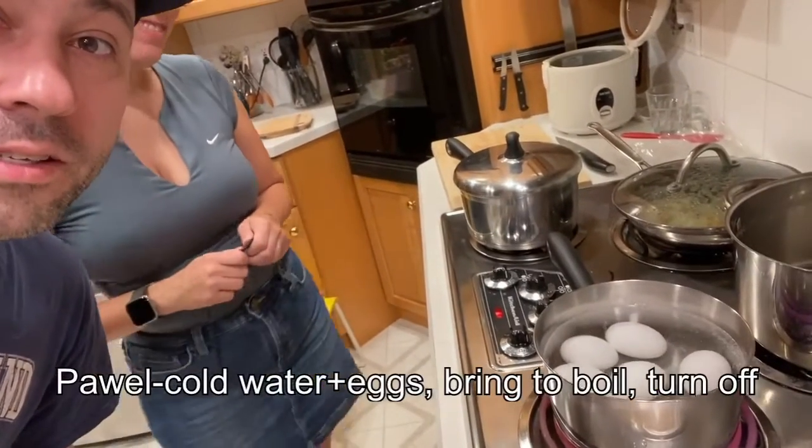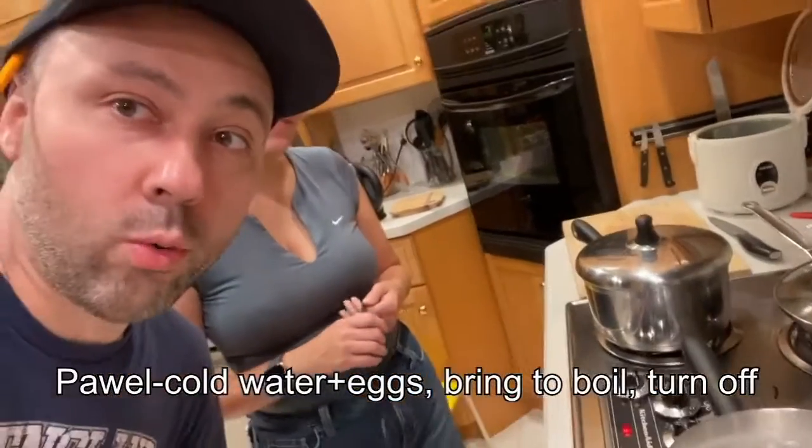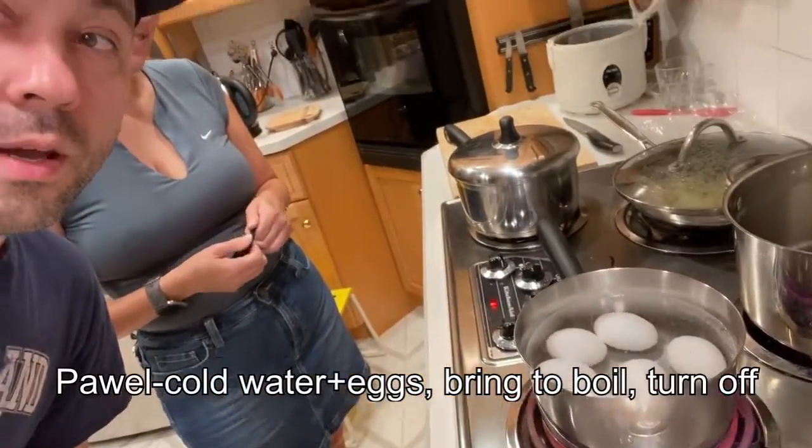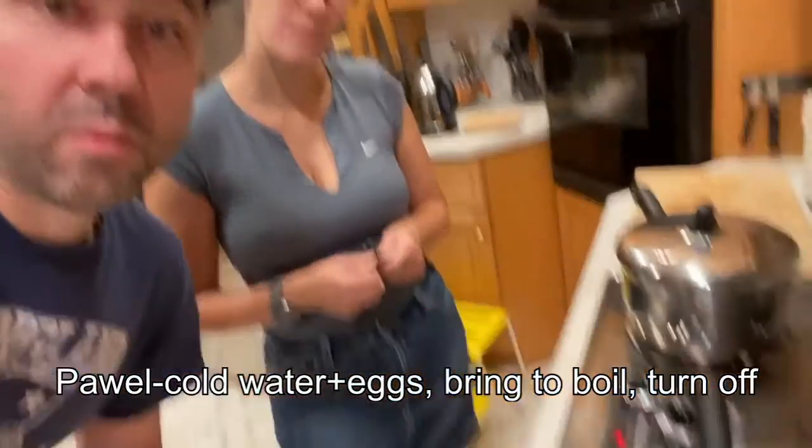My method is: put the eggs into the water, bring it up to a boil, cold water, bring it up to a boil, and then turn it off with a lid and let them sit there for 20 minutes or so.